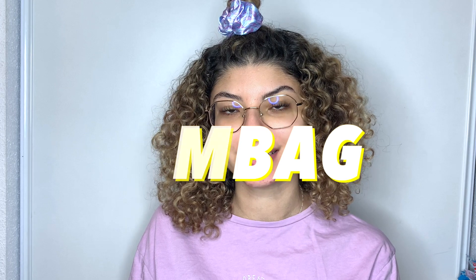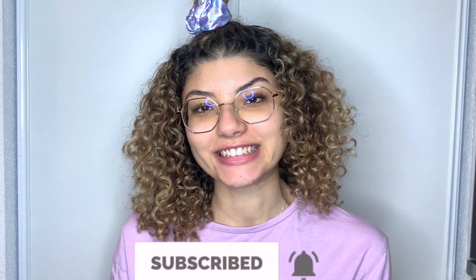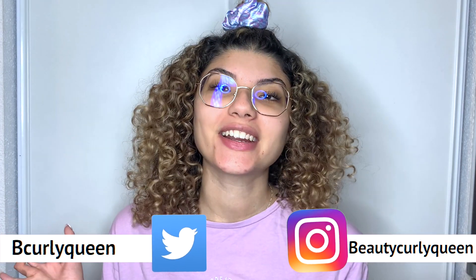Hey y'all and welcome back to my channel. Today we are doing a video where I'm going to show you my gym equipment. This video was inspired by an influencer friend of mine, her name is Megan Moon — I'm going to link her YouTube channel down below. She's also a small YouTuber so if you want to support her, go check her out. She inspired me to do this video. Don't forget to subscribe if you want more fitness-related content.